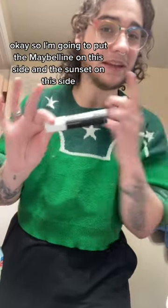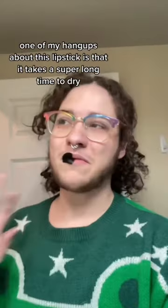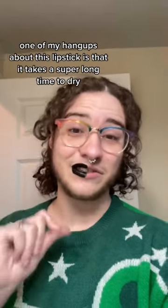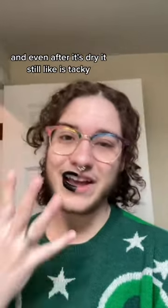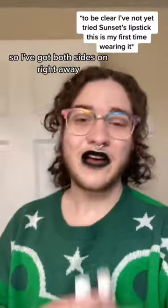I'm going to put the Maybelline on this side and the Sunset on this side. Maybelline on right away — one of my hangups about this lipstick is that it takes a super long time to dry, and even after it's dry it still feels tacky. I hate it. Let's try the Sunset now.